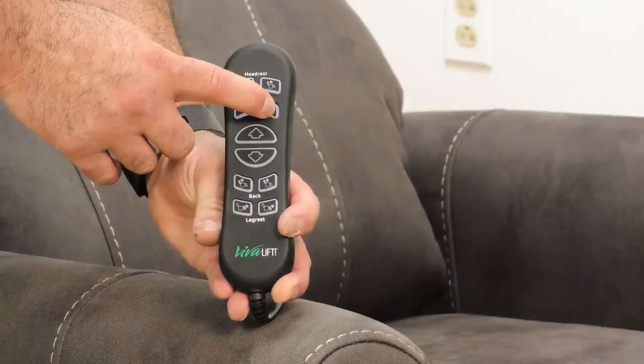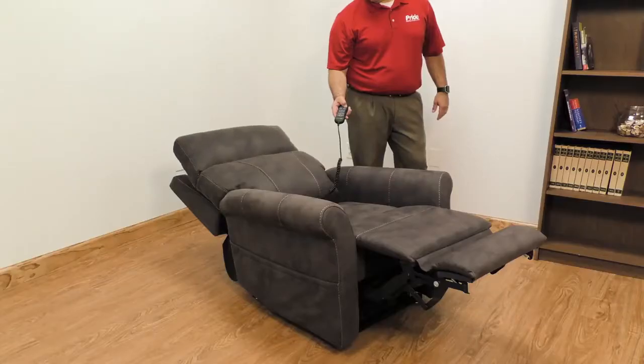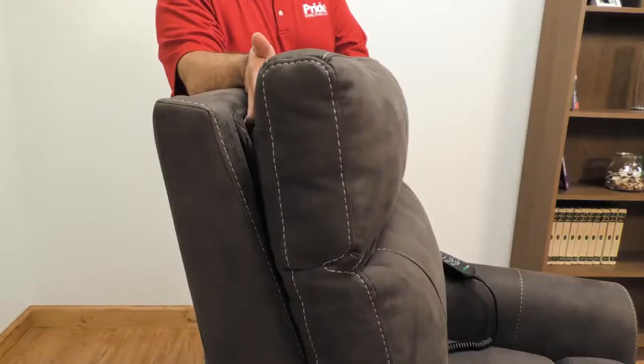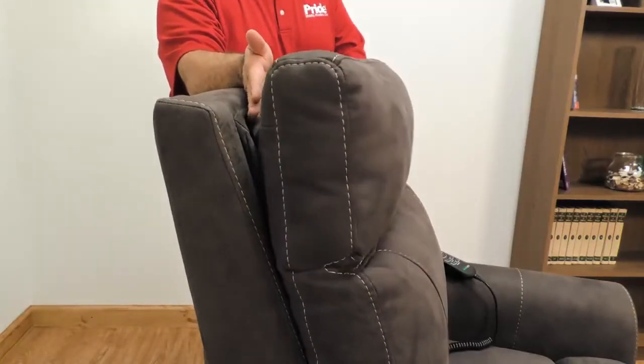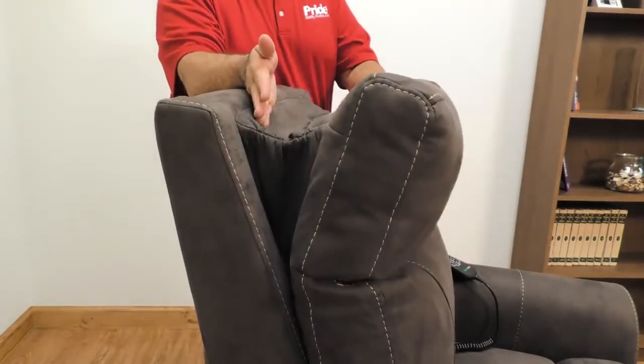The lumbar button adds an all-new level of comfort that can be stopped wherever the end user desires. The headrest button operates the full articulating head pillow and stops at the desired position. The powered headrest is spring-loaded to avoid any pinch points, but the mechanism is fully enclosed giving it a more pleasing look.